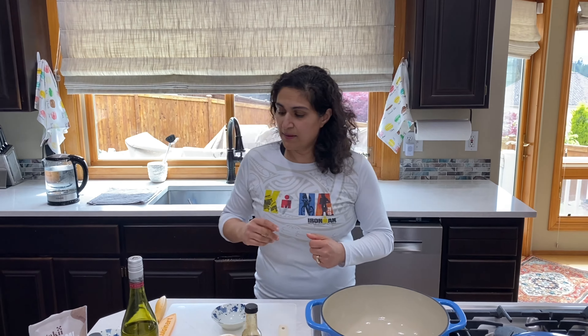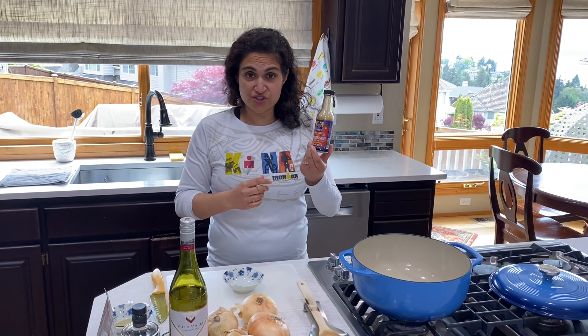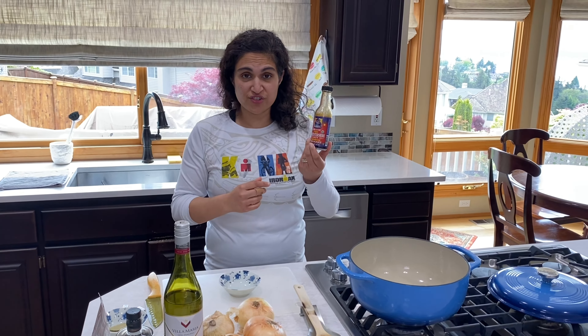I'm also going to use a little bit of umami powder. Umami powder is all natural — it's made from mushrooms and is MSG free. You must try this. Just a teaspoon of it in your soup takes it to the next level. All vegan, all natural. I'm also going to use some vegan Worcestershire sauce. Regular Worcestershire sauce has anchovies in it, so I'm using this vegan one. It's delicious — you can buy it on Amazon.